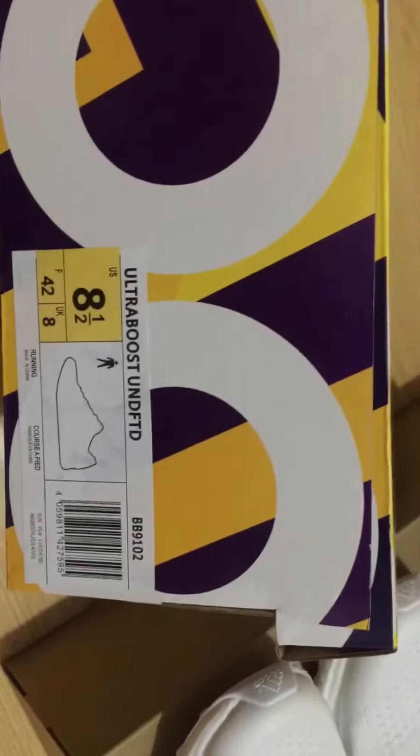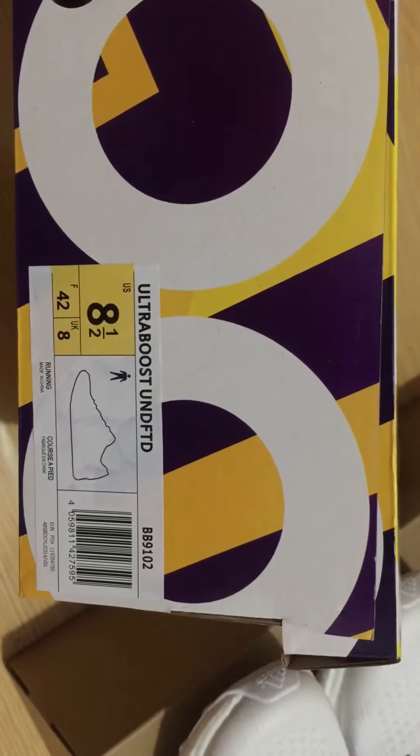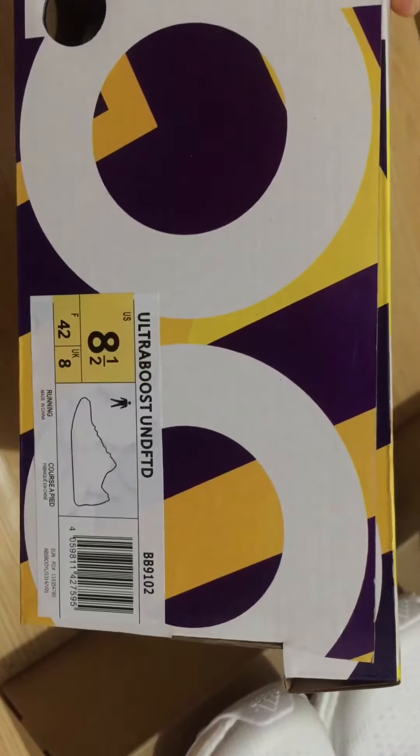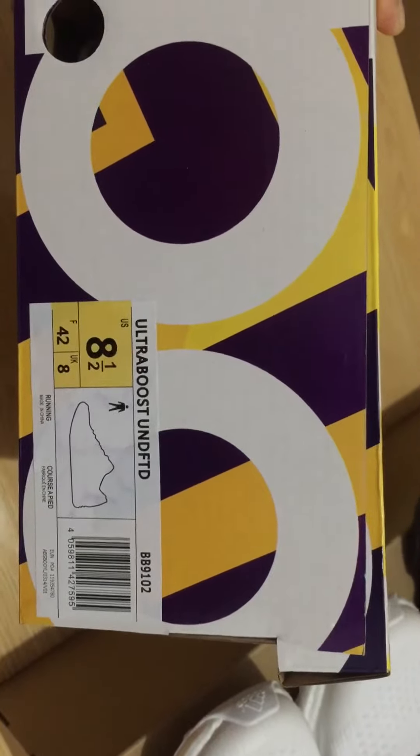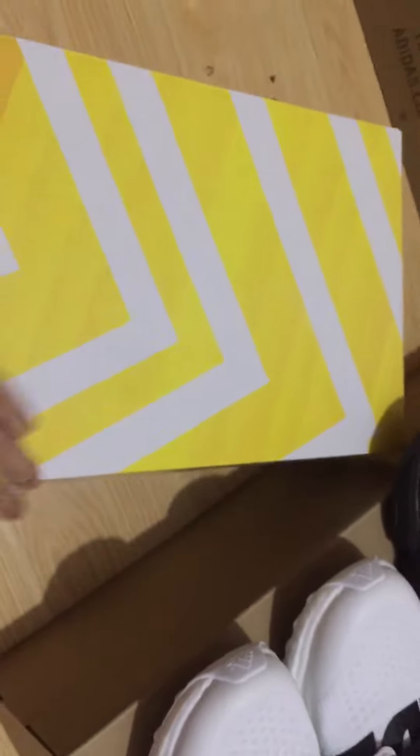We can check the box and you can see the size label — Ultra Boost UNDFTD. We can also check the half size on the size label, okay.